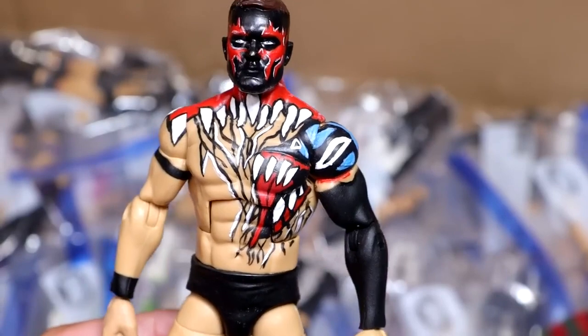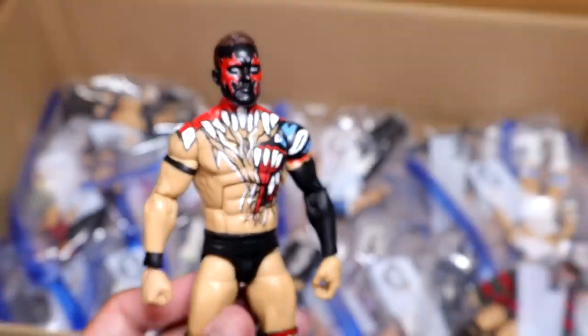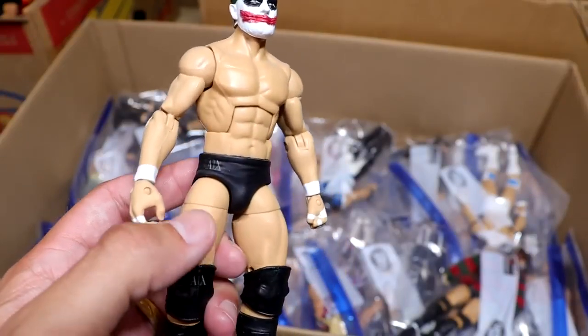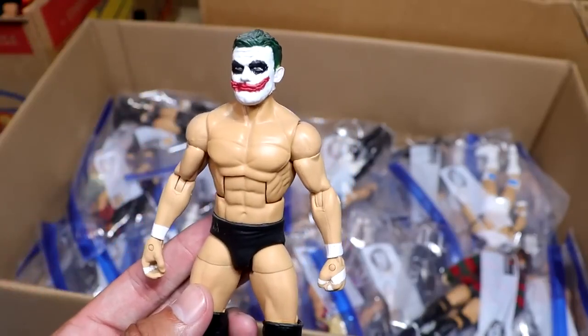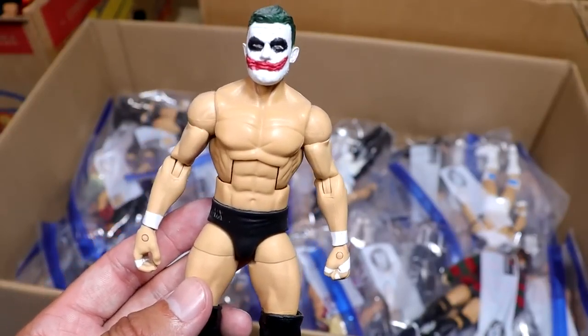So, so good. I believe this is the Super Showdown attire. Look at that — excellent work. Next up is the Joker Prince Devit. Beautiful looking head sculpt made by Showstopper Custom Figs. He even has the Armani Exchange tights and logos on there. Very detailed figure. He even has the sculpted prosthetic makeup on his face that Fergal or Finn Balor Prince Devit was wearing at the time.